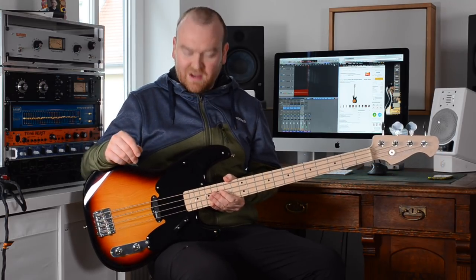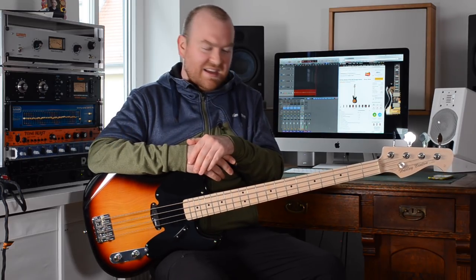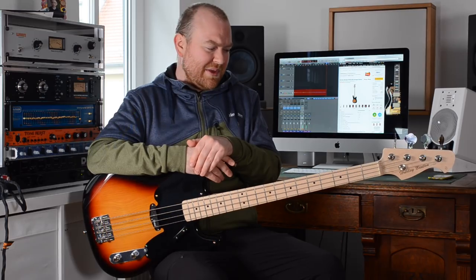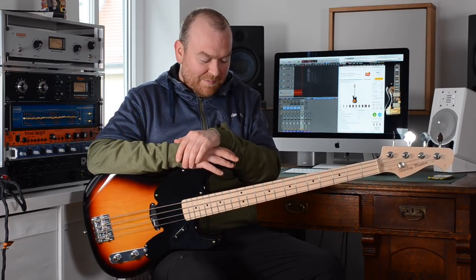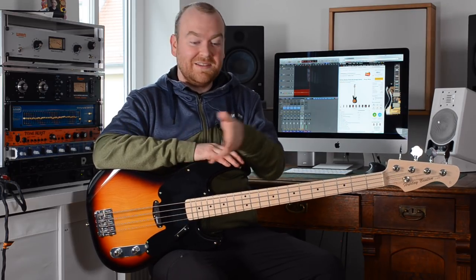This bass plays great, it sounds great — there's nothing bad about it at all. I would like to find something wrong because this is way too little money to spend for a bass, but it seems to be possible for this little amount of money to build a decent bass, so kudos to the guys from Thomann. If you have any questions regarding this bass or anything else, just leave them in the comment section below. That's it for today — have a wonderful week and see you next time, bye!